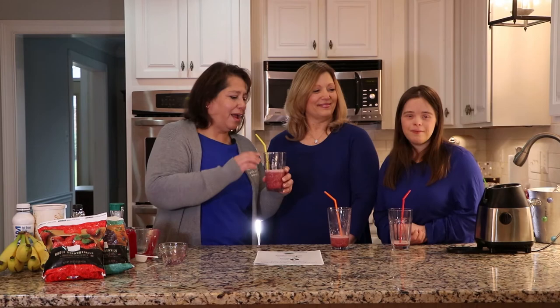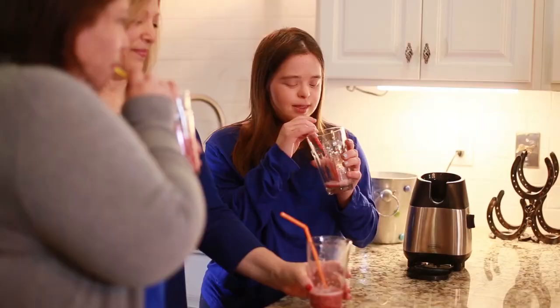Thanks! Thank you — it's a wrap! I'm going to finish my smoothie.